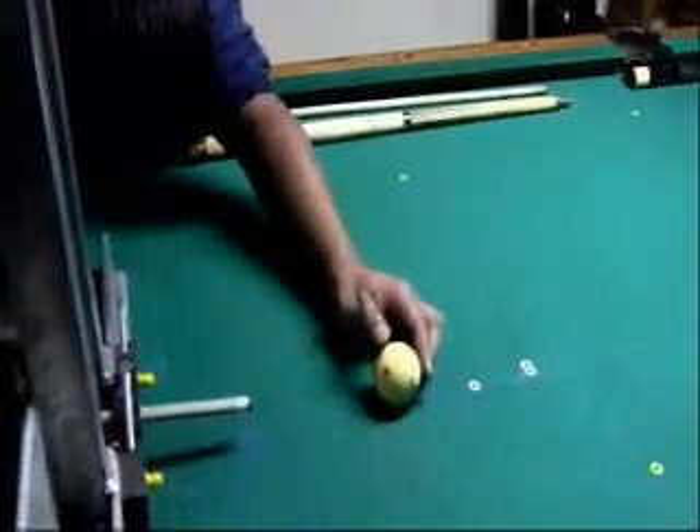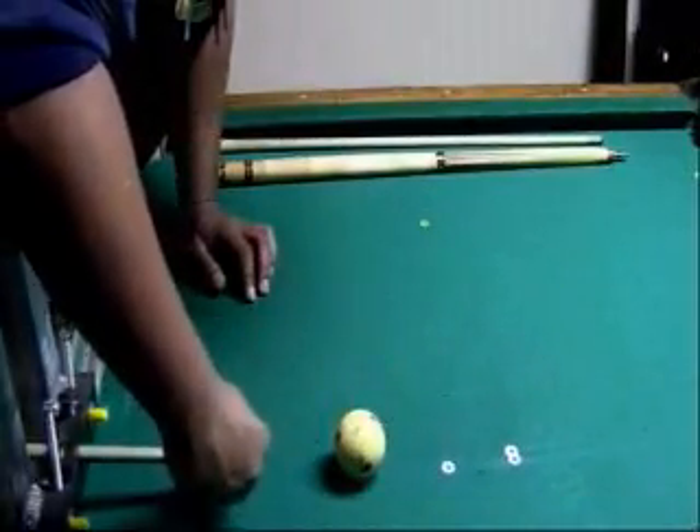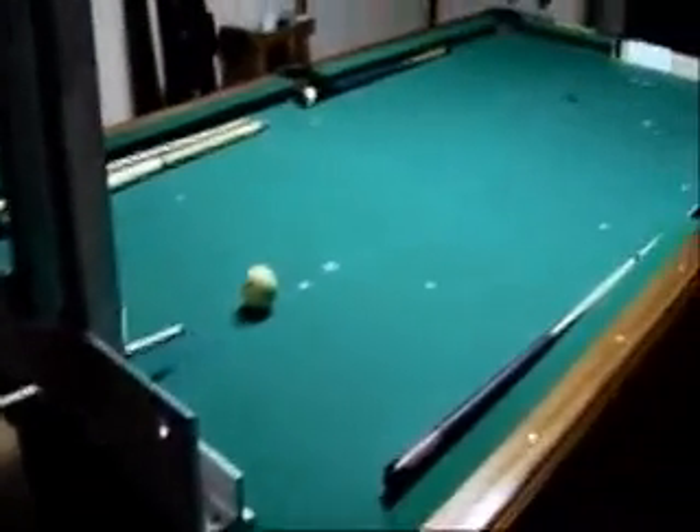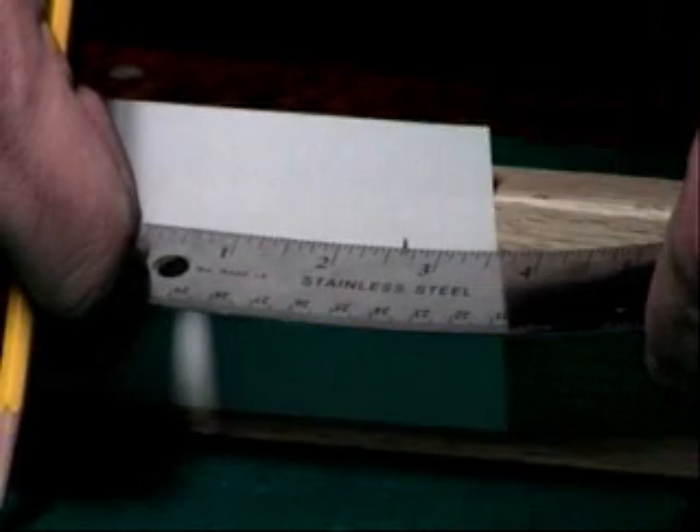Now we're putting the cue ball over for English. It falls right into the little detent so it goes in the same spot every time. Now this is what it looks like — the Predator with English. Go ahead and fire it. You can see how much deflection is on here. Let's measure this, because this is what people are breaking with. If I put a line in the middle of center and a line where it hit with English, we're looking at two and five-eighths inches.